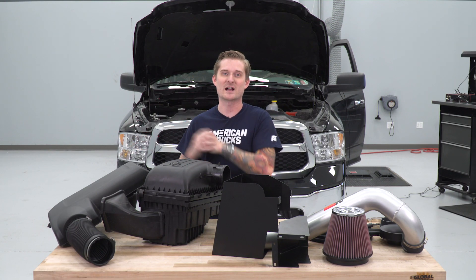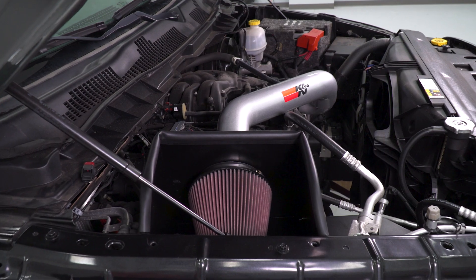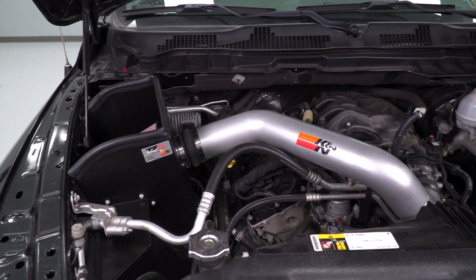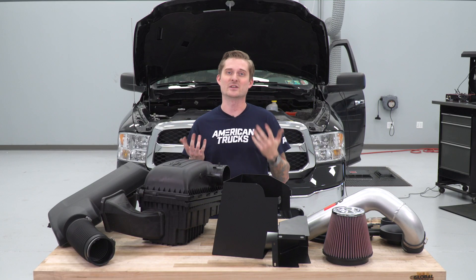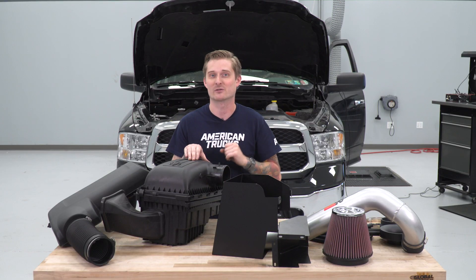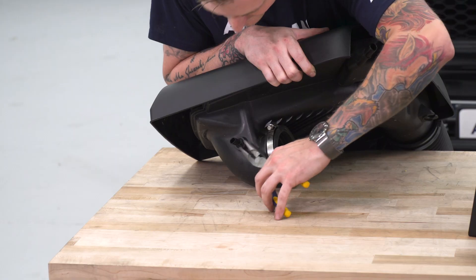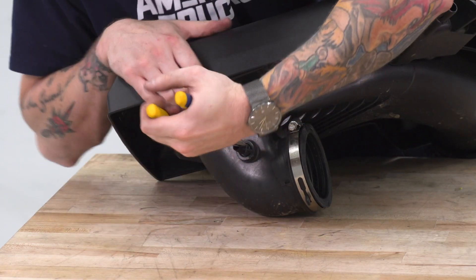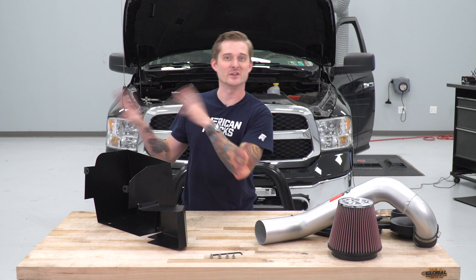Now that we have the factory air system removed, you can see what a nice upgrade the new K&N system is in terms of aesthetics. We're ditching all this ugly plastic and this big ugly box, getting a really nice black powder-coated heat shield. You'll be able to see the conical filter doing its job underneath the hood, and the nice aluminum intake tube with a silver finish. Before we discard the factory parts, we need to pull the rubber grommet from the bottom of the factory airbox and transfer it to the new heat shield, and also rescue the intake temperature sensor.